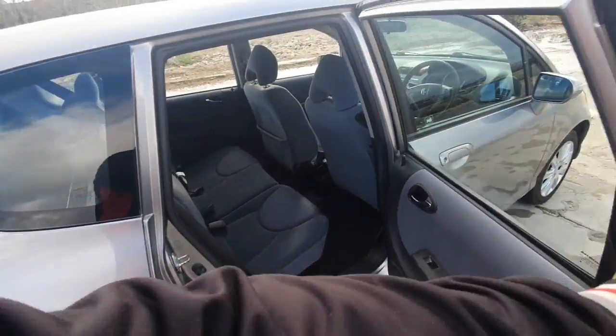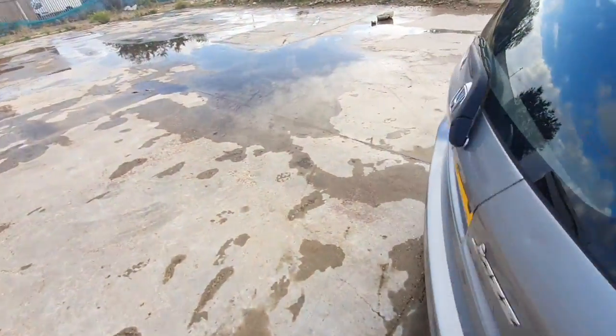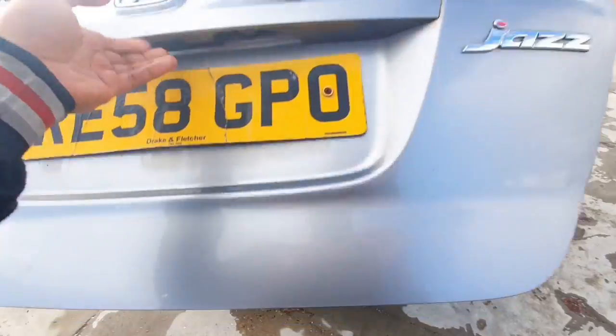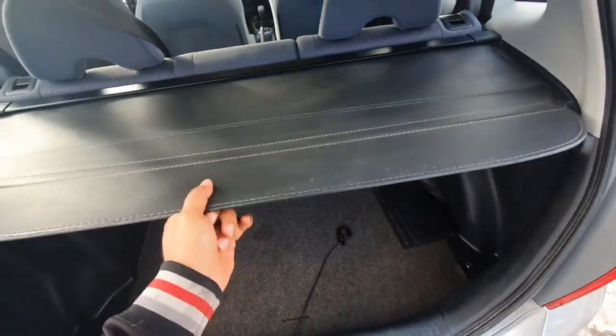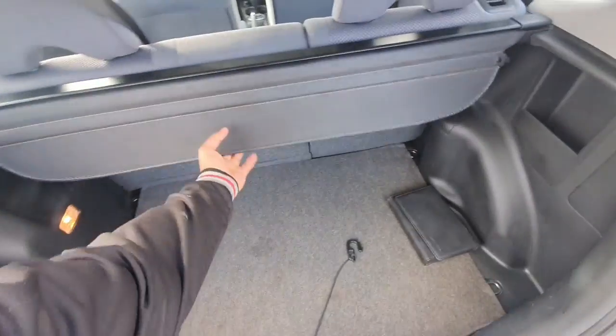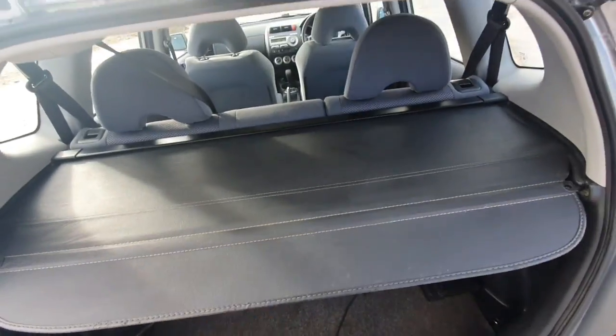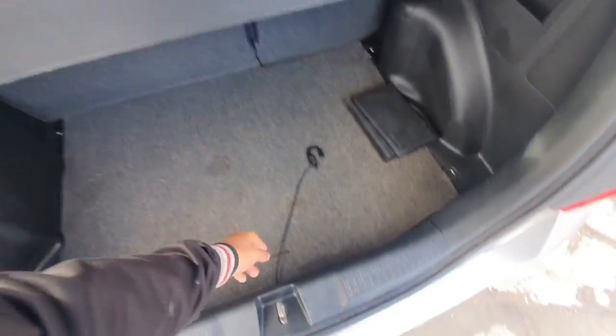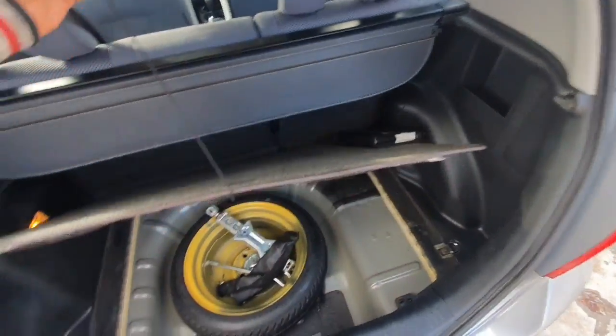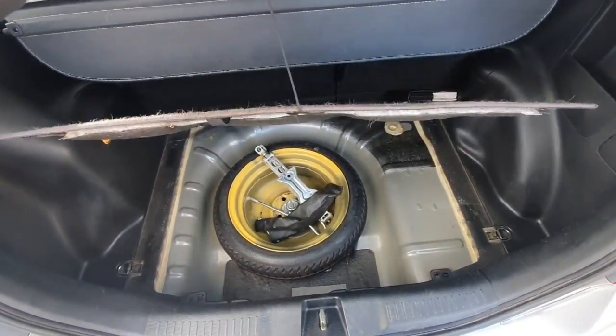And all these seats — you can slide them forward or backward. There is loads and loads of room in this car. In the back it's got part service history. You can put a little parcel shelf in — some nice leather parcel shelf. In here you've got your Honda book, a spare wheel, and some tools.